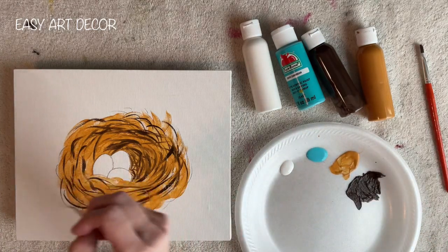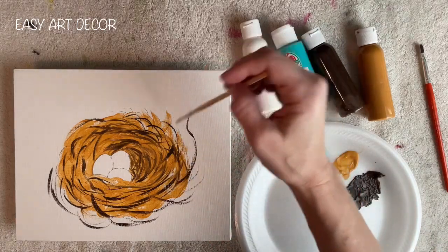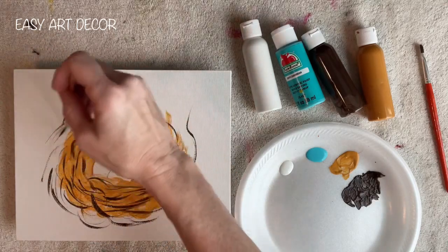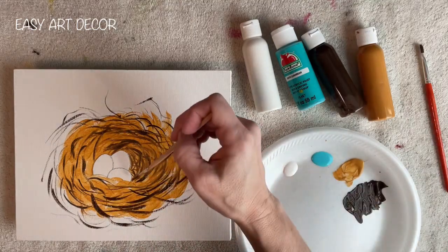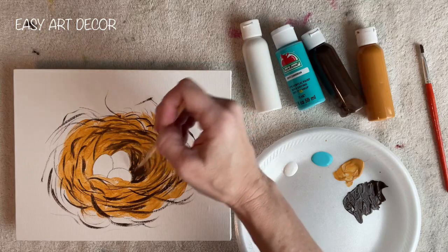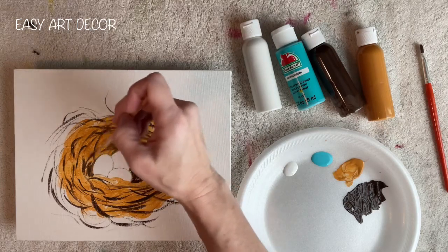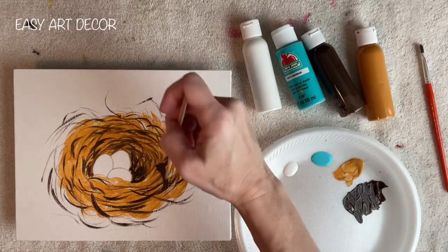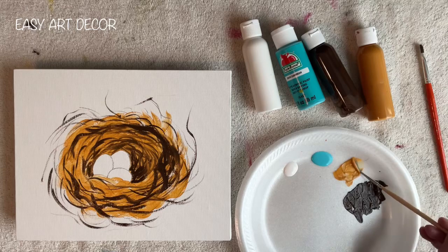I'm going to very loosely put these in until I get my nest as full as I want it. When you get out to the outer edges, keep it very loose and have some wispy ones coming out, so that your nest doesn't look too tight and overthought. We tend to overthink things — keep it loose, keep it quick. Don't stay in one spot too long. You want it really dark down here where the eggs are, so that it looks deep and gives it dimension. As you come out, just keep them further apart and looser.